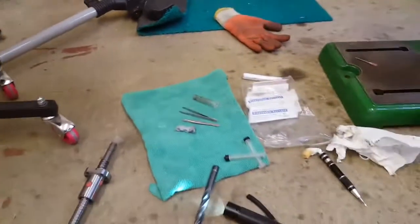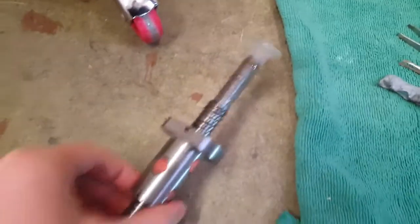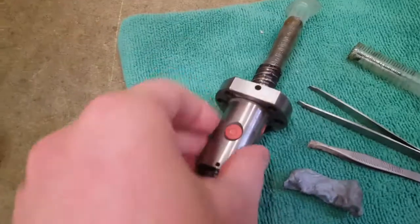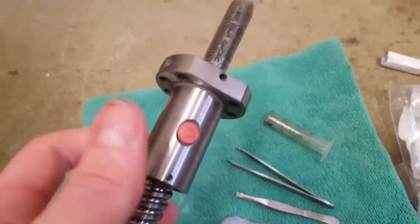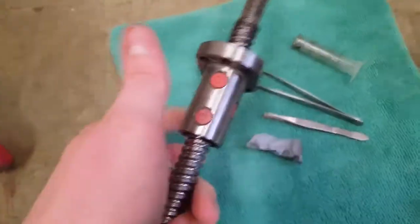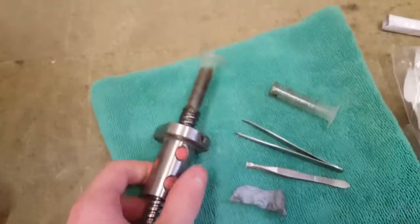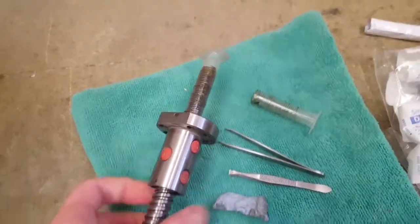I just want to show a quick tip for working on ball screws and ball nuts. Obviously these things are full of little ball bearings, and if you want to take them off to service them, clean them out, or you were curious and want to take one out — if you just take them off, obviously all the balls fall out.